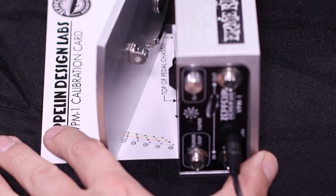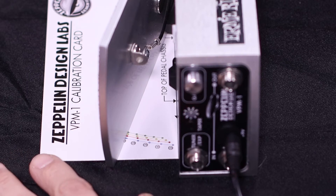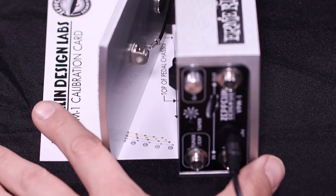Line up the treadle with the top point on the red line and press the button. You can see that the red light flashes again, indicating that that point was stored in the microcontroller's memory.